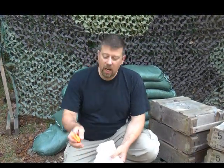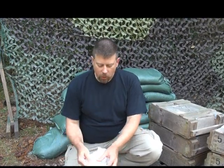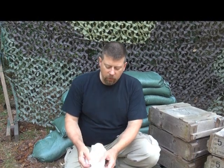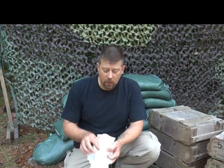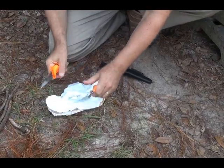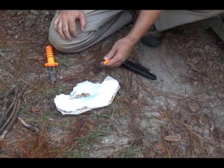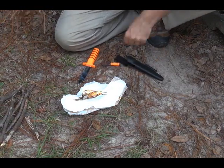Now what you want to do: take your Survival Edge, cut this open. You're going to expose all of that soft, absorbent, really, really dry material. Catch it — all right, it's on fire.